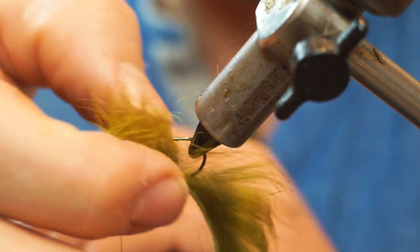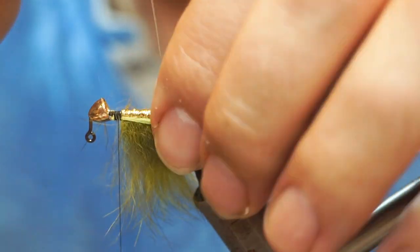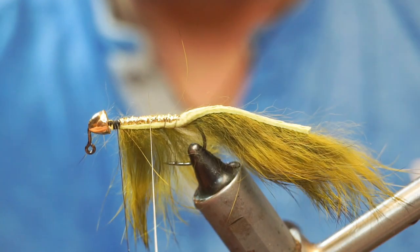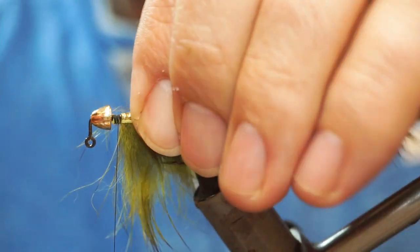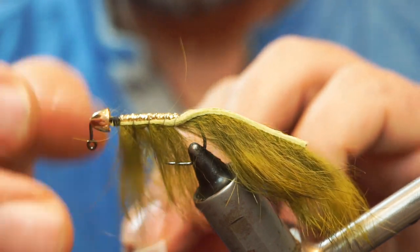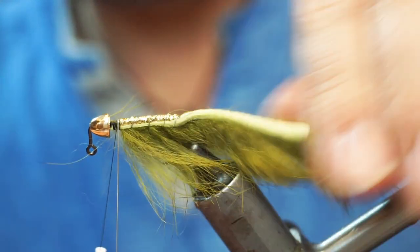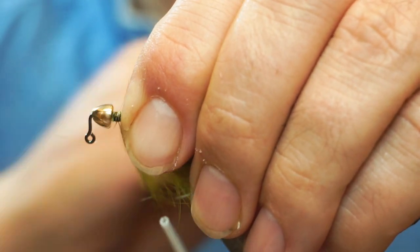I've turned the fly upside down because I find it easier to wrap into the bend or cup of the hook. I'm now going to take my wire up in that gap, then wet those fibers — that'll allow you to separate them out. We're just going to run the rib up through the fur until we get to the front.